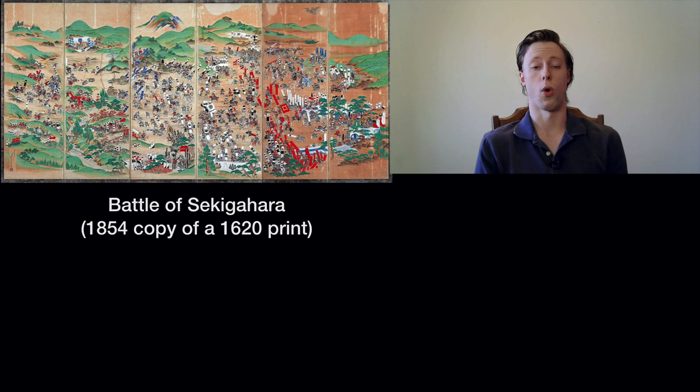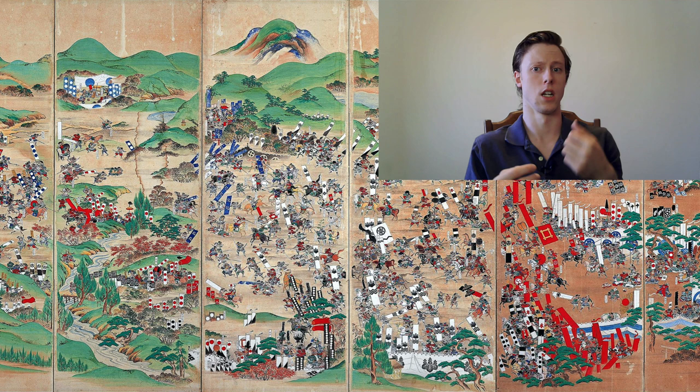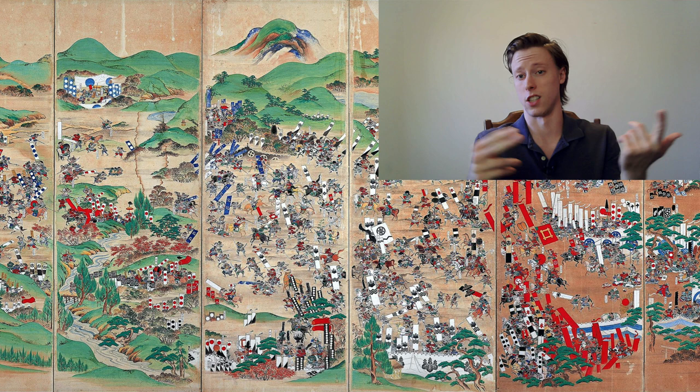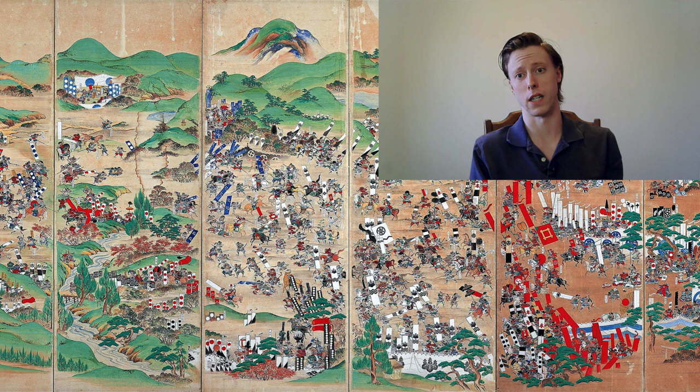To start, I want all of you to look at this print. This is a copy made in 1854 of a 1620 era print. Like any source, using art has its own problems. To use art properly, you have to know certain things: who made it, when, was it officially commissioned or just a doodle. What does it depict? If it's a military scene like this one, does the artist have some kind of military background? Because that's going to affect their understanding of military equipment and troop formations.